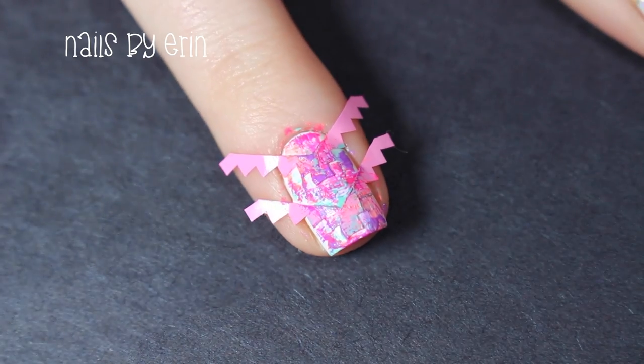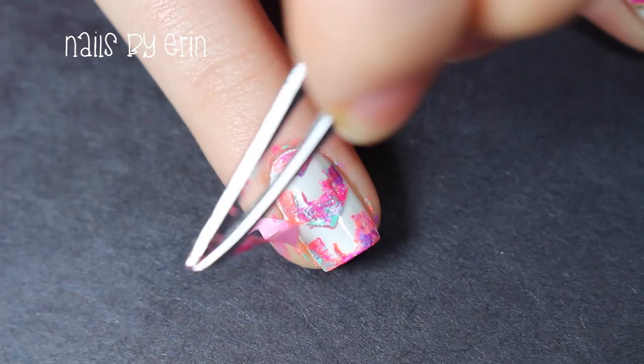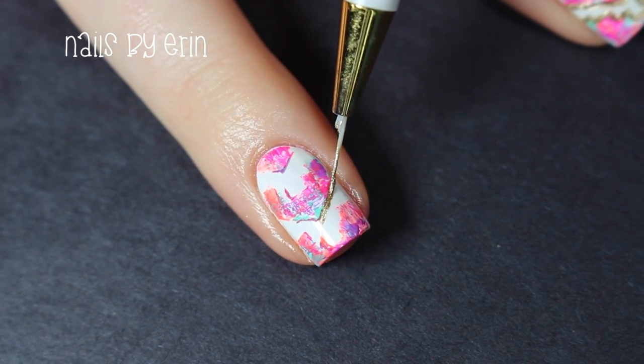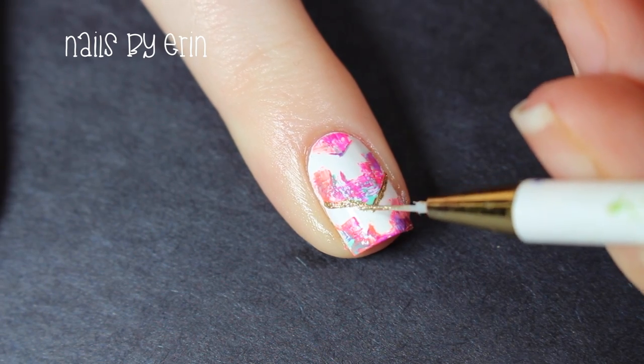When I'm finished, I'm using my tweezers to peel off the vinyls. As you can see, the lines left behind aren't very clean, so I'm taking a thin brush and a gold nail polish and outlining the shape of the vinyl.